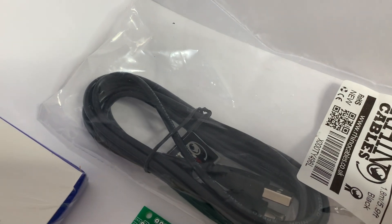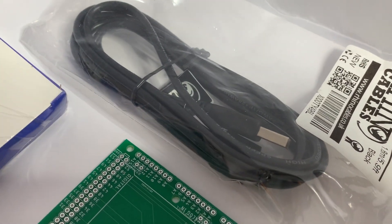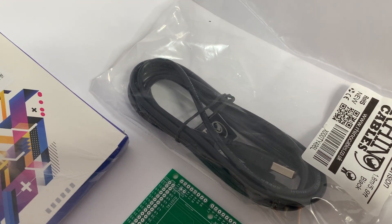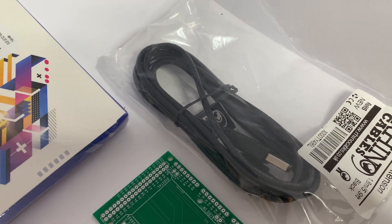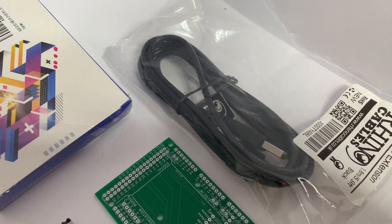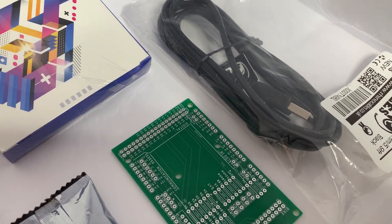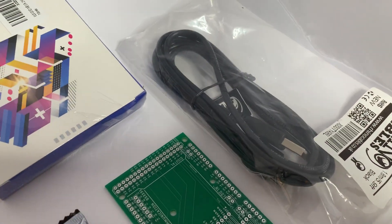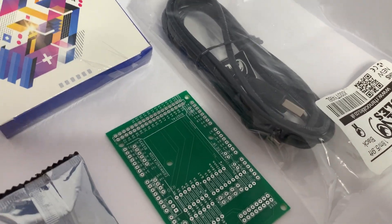And then here we have what is actually a USB cable, but I just need a four-core cable which is capable of driving the buttons, and it also gives me a USB connector which I use at the back of the TFT Dash.